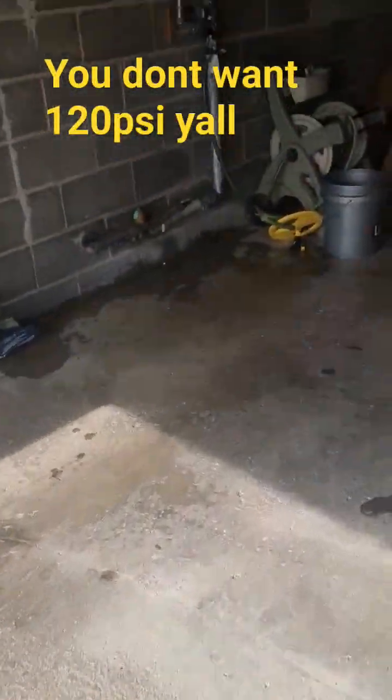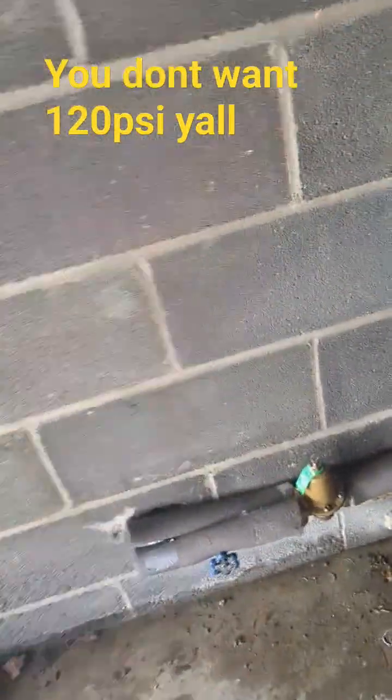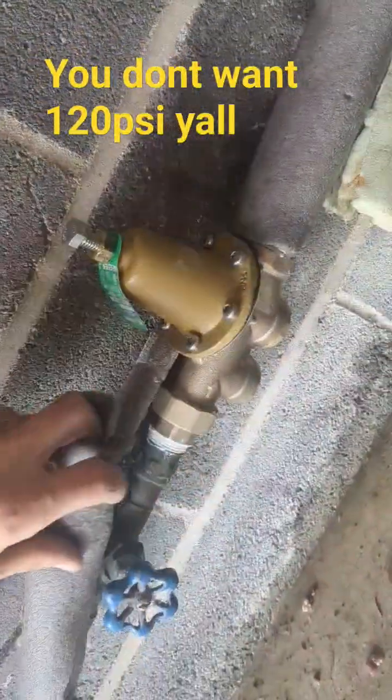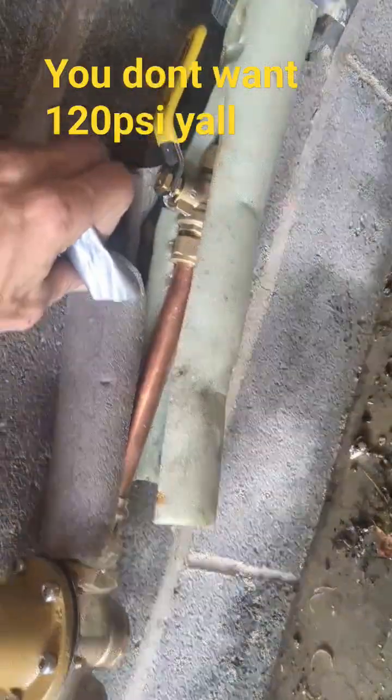All right, ladies and gentlemen, I'm going to show you guys another lesson on your water pressure. I ended up installing a new regulator — move out.